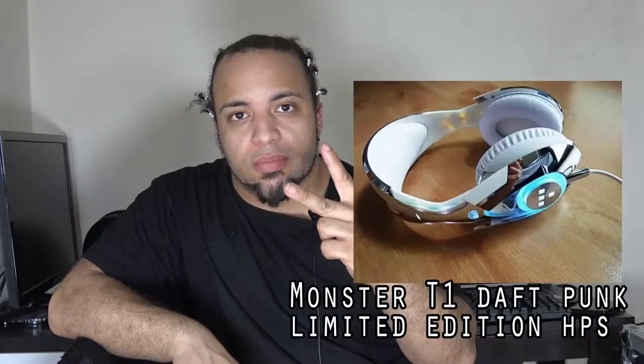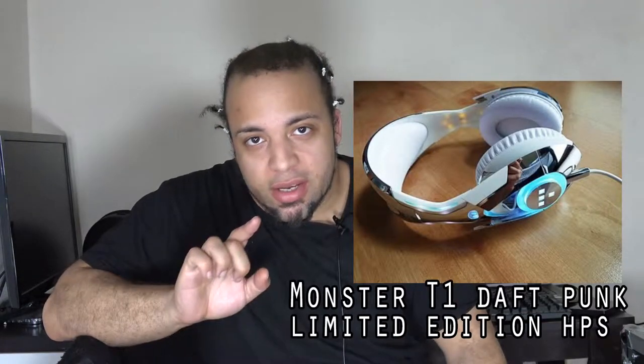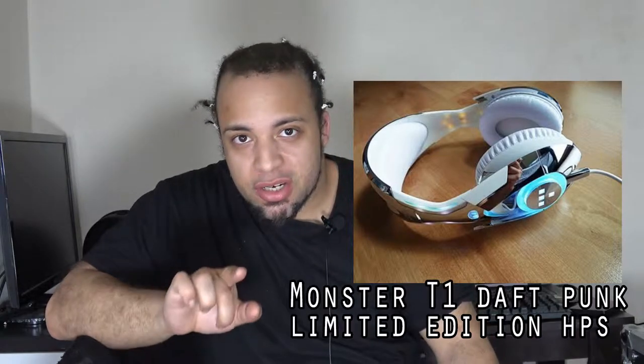I actually owned two pairs of these headphones. One of them I lost, and the second one somebody decided to steal — which is one of the reasons why I loved Sony, because it had a great sense of sound and quality.